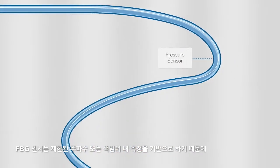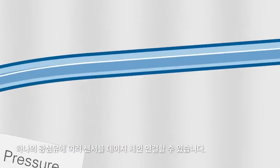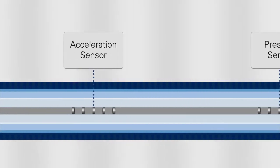Because all FBG sensors are based on measuring within a selected wavelength or color range, it's possible to daisy chain multiple sensors on a single optical fiber.